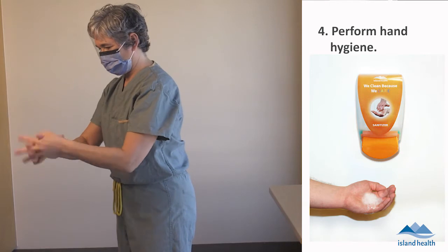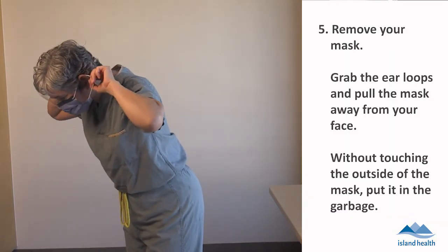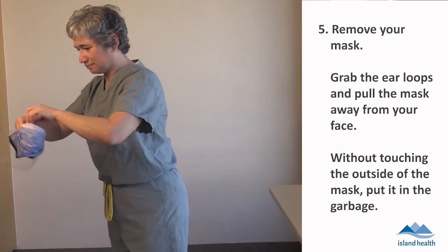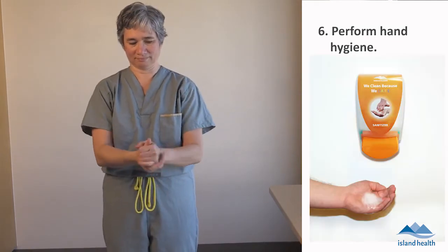Perform hand hygiene. Remove your mask. Grab the ear loops and pull the mask away from your face. Without touching the outside of the mask, put it in the garbage. Perform hand hygiene.